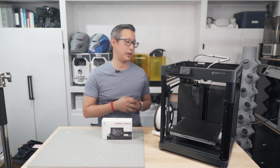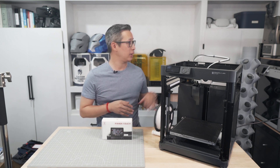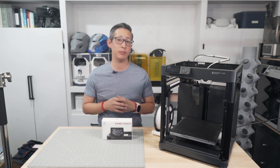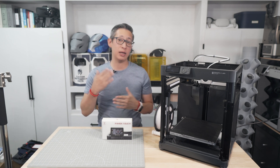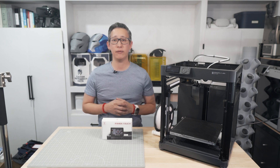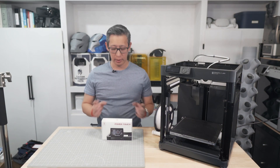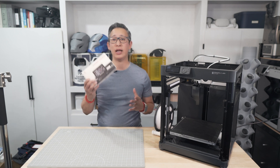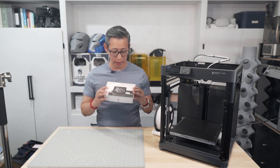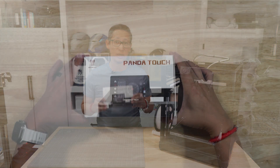If you own a P1P or P1S from Bamboo Lab, you probably appreciate the fact that both are amazing printers that perform just as well as the X1 Carbon at a more affordable price. My only complaint has always been the control pad built onto the printer itself. It's not bad and it gets the job done, but for the most part I simply try to avoid using it and default to the software on my PC to control my print jobs. When Big Tree Tech reached out to me with the opportunity to test out their low-cost Panda Touch LCD screen, I jumped at the chance, knowing I could use it to add back the X1C touch screen capability that I love and miss.